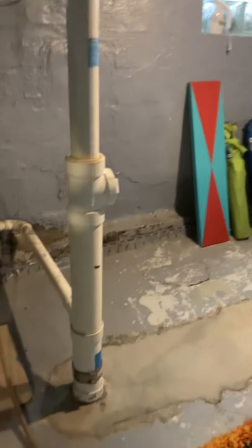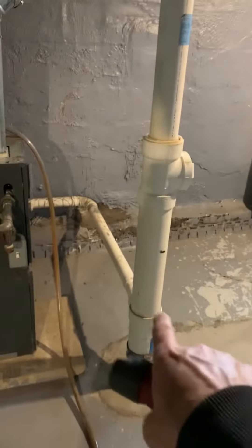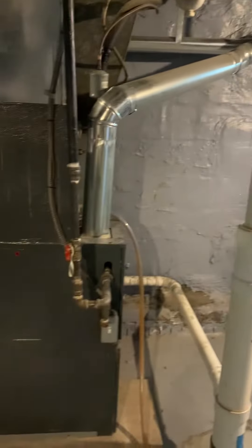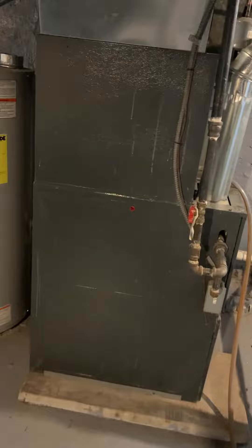Plumbing as well — there are thoughts of roughing in a bathroom right over here. With the plumbing stack here, they thought maybe get a toilet and vanity over in this area. That's it for water — just those two.